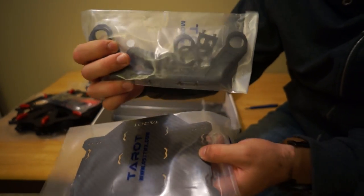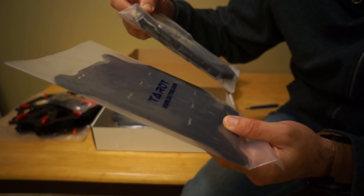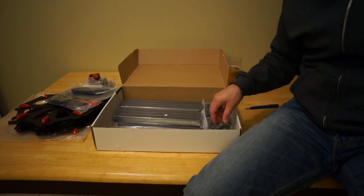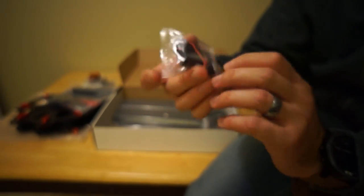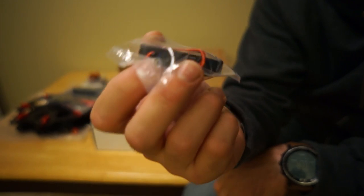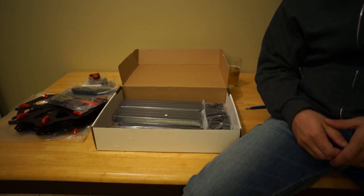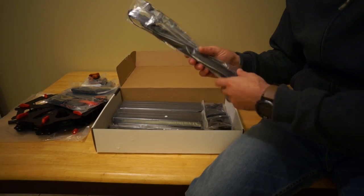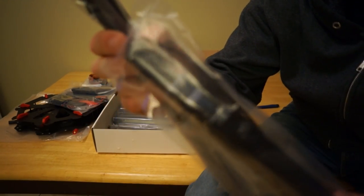This is a gimbal mount plate and here is the mounting hardware for the gimbal mount — that is aluminum for sure, so quality stuff. You're going to mount your gimbal to that. This looks to be the controller for our retracts, because this model is one of the first ones besides the Taro 650, which was just released, to have integrated electronic retracts landing gear. And here they are — you can see the length of that and your retracts are right there. Those look very nice.